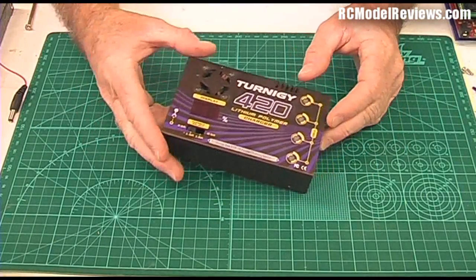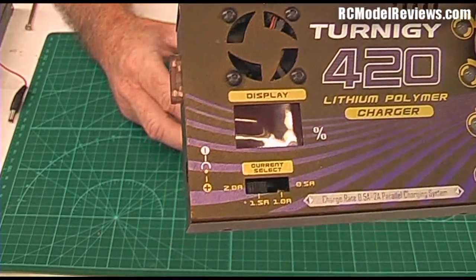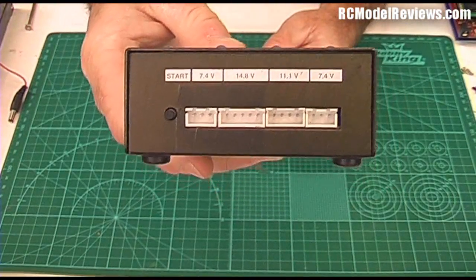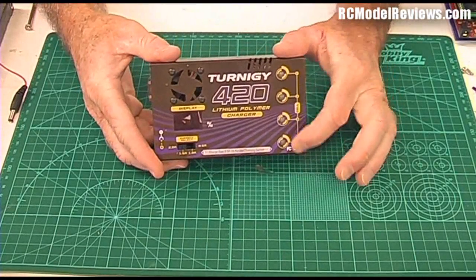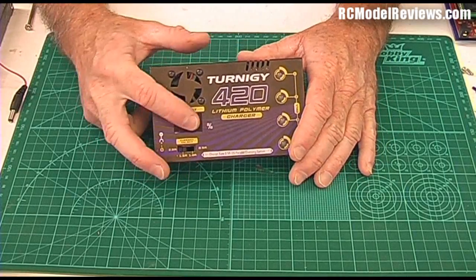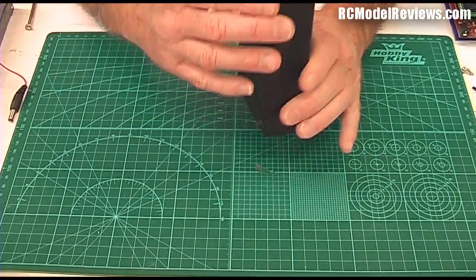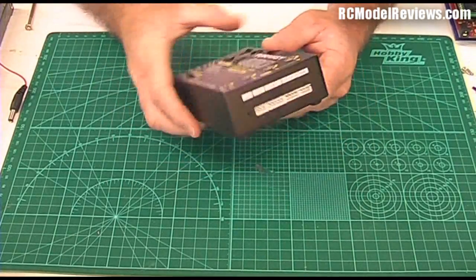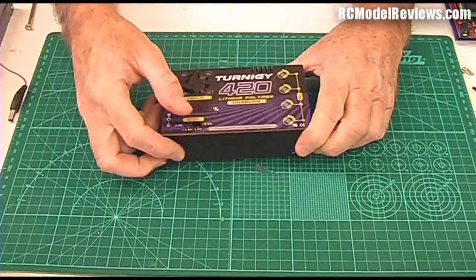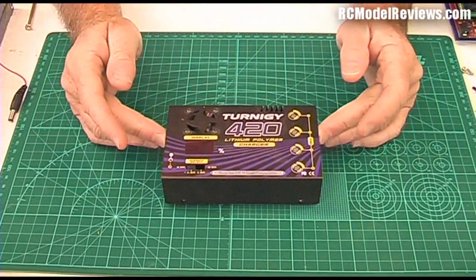The first charger we're going to look at is the Turnigy 420. This is a cheap little charger — it's not particularly intelligent, you can't change much. It's got a little switch on the front for selecting the charge current, variable through a range of currents, and a set of balance ports on the side. You can plug anything from a two-cell to a four-cell battery in. LEDs light up green when fully charged and red while charging. It has a little display cycling through each cell showing roughly how full it is, a 3.5mm barrel plug on the side, a little reset button which is absolutely useless, and a little fan. It comes in a tin box.